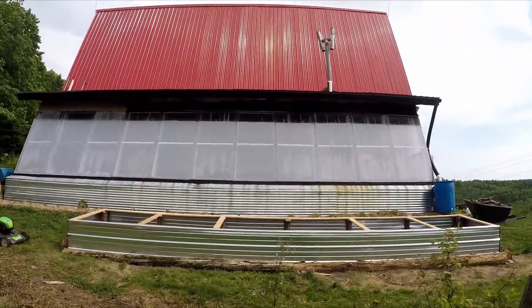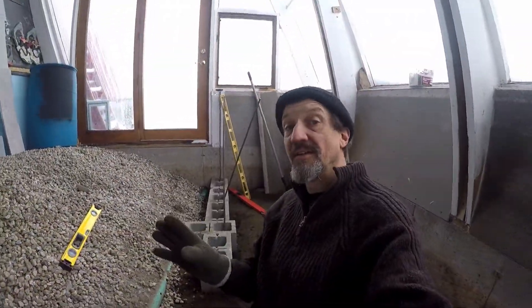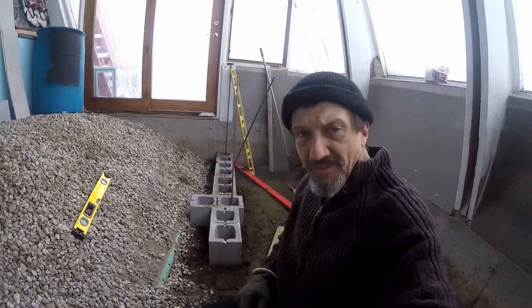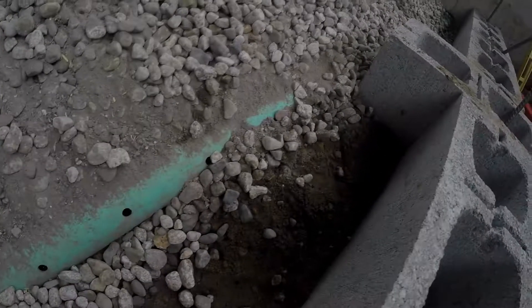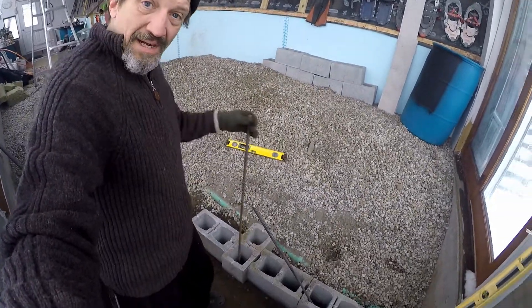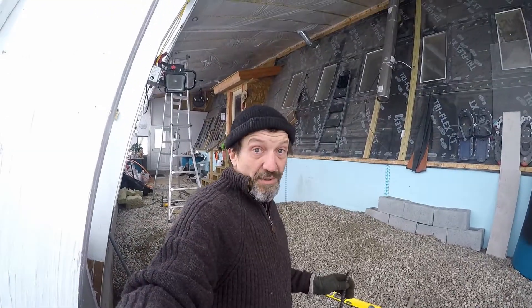I'm working on a project inside a passive solar greenhouse here that's attached to my home. Inside we're going to have a nursery and solarium. I've been working out the footer, and as you can see here are my four-foot by one-foot rebar pieces that'll go in the grout chambers of the CMU wall.